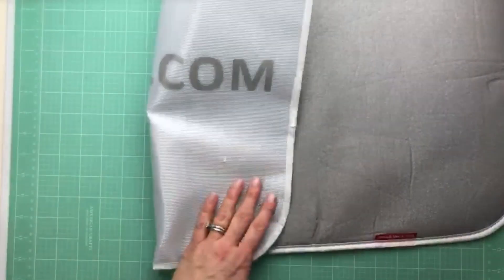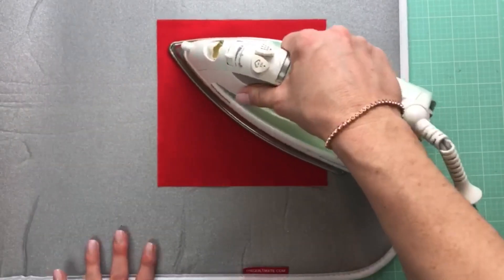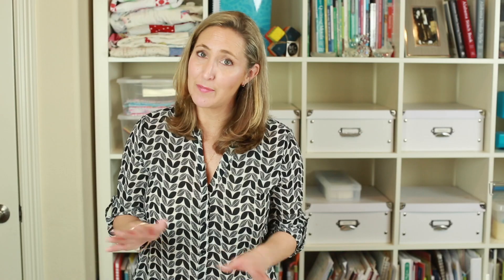It has this silicone base so you can make sure that you're not going to slip and slide while you're pressing your pieces. You don't have to have a whole ironing board anymore — this makes it so easy. You can take this anywhere. For those of us who have been sewing in our dining room, this works for you, and you're not going to damage your dining room table.